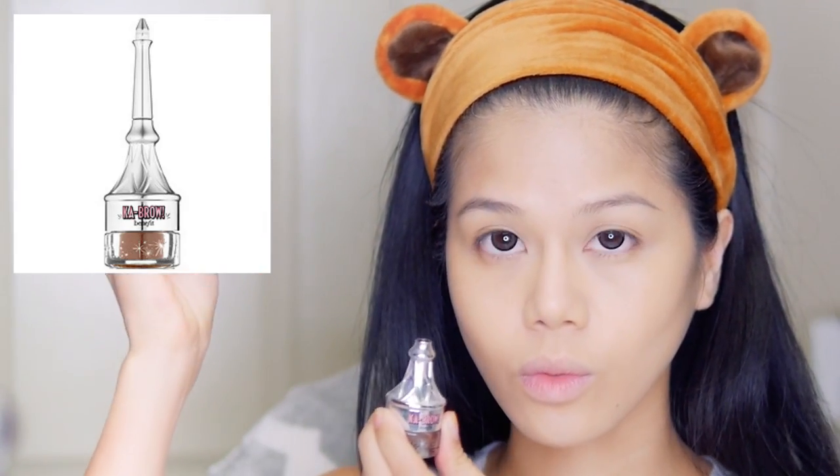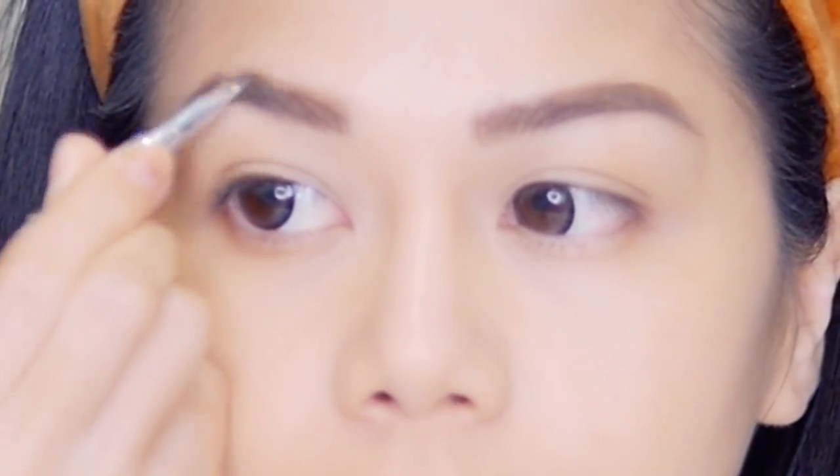Here I got my Cabrow, which is going to fill in my eyebrows because my eyebrows are just a little not on fleek today. But bam, look at that. Looks like I've been taking Rogaine for my eyebrows now.